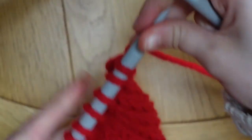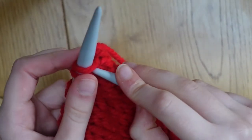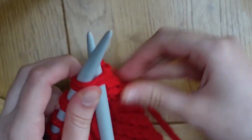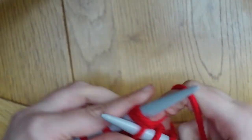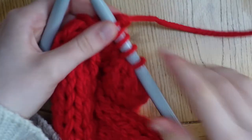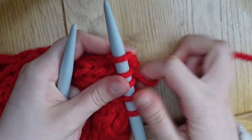Now we're onto a knit row and we're going to repeat that same process of knitting two stitches together — rather than going into one stitch, go into two and then just knit as normal. Do that again for the whole row. Now you have five stitches left and that is the end of the pattern.